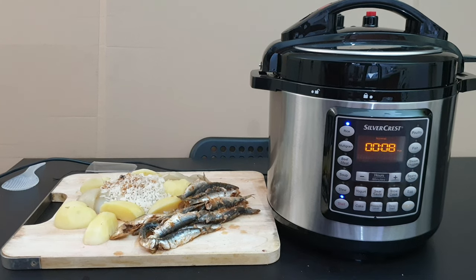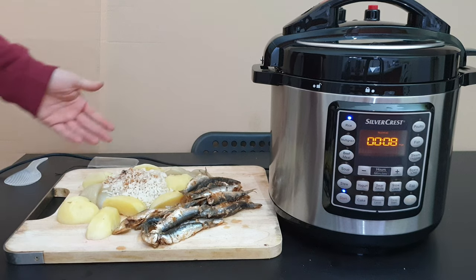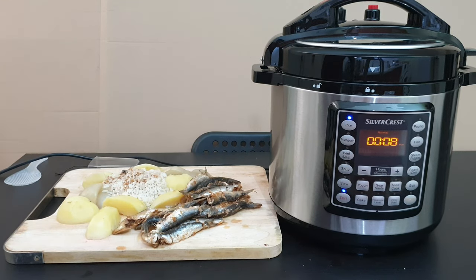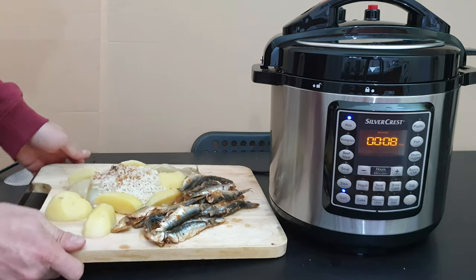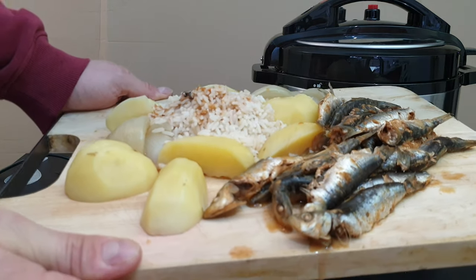The fish is ready! We've got everything we made: the fish, the potatoes and onions, and the rice. Let's see it all up close.